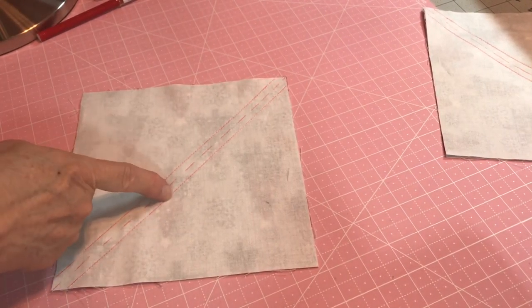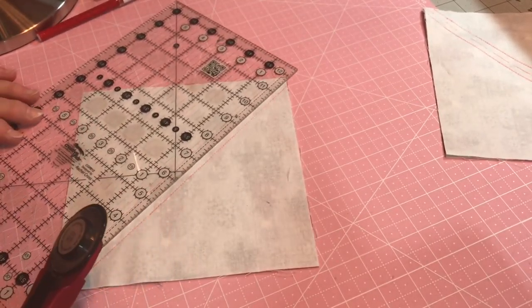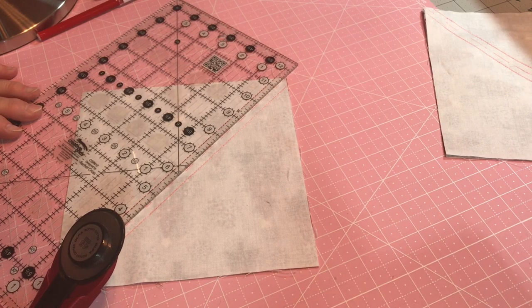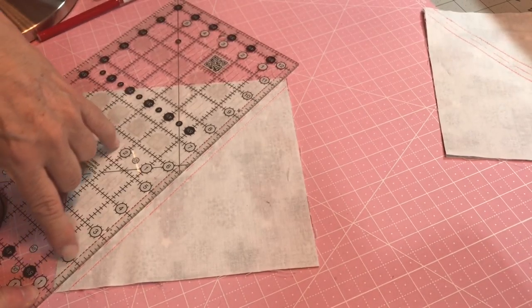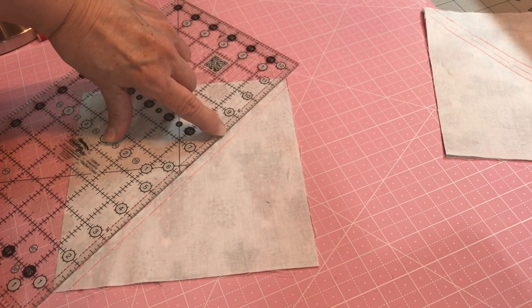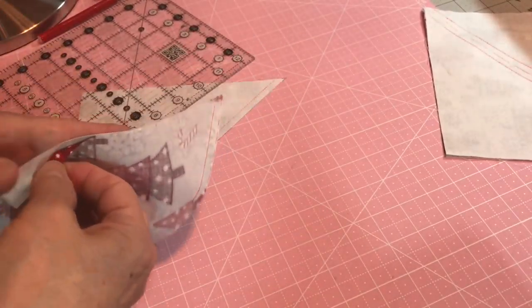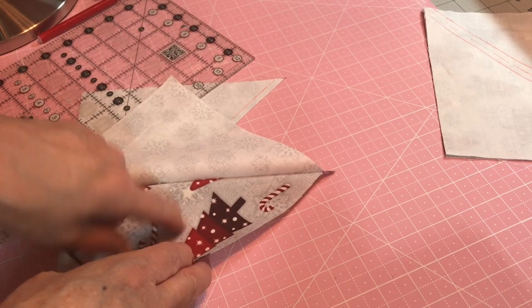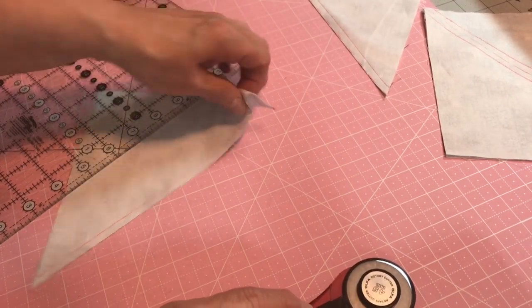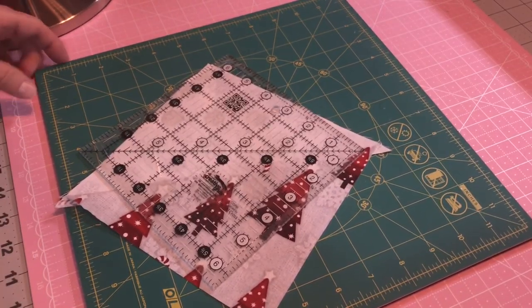We've sewn on this line and on that line. Now we're going to cut between the two. Get your rotary cutter and set your ruler up. You can either put it on that dashed line you've drawn or on the quarter-inch line from the middle and cut it. Either way, once it's cut you have what's called a half square triangle. We're going to iron all of ours to the darker side of the fabric. Finish all your squares and get them all done, then we will iron them.